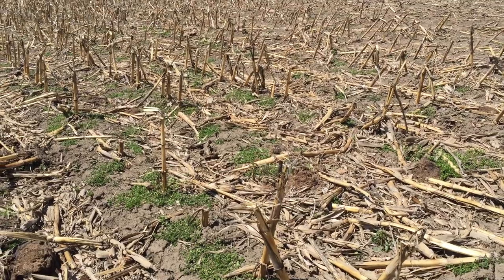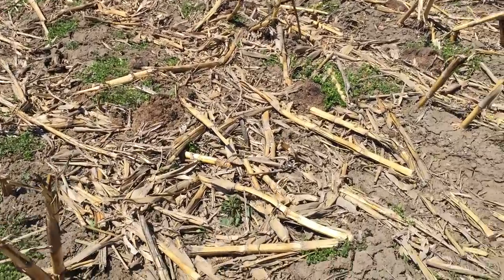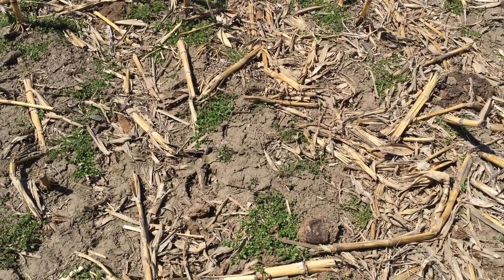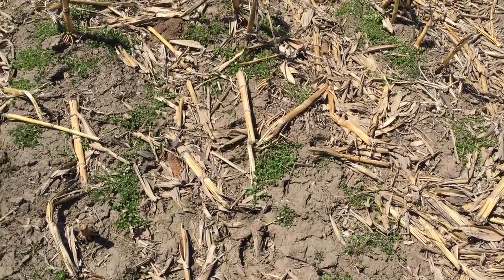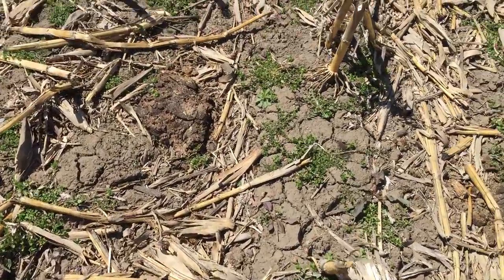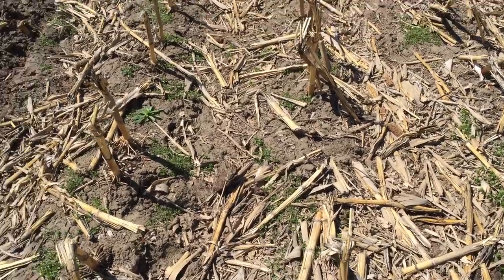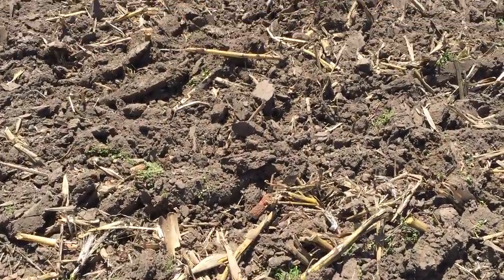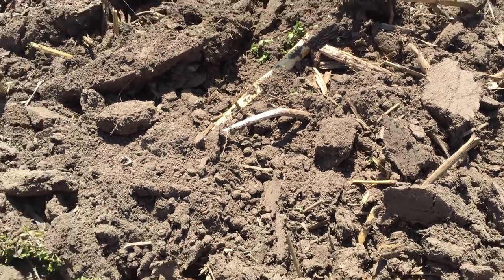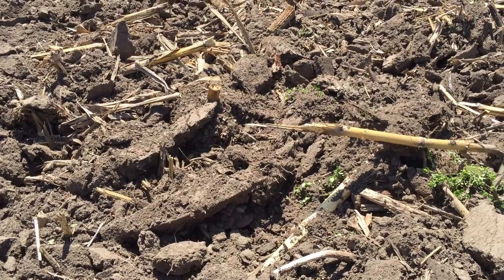The cows have come out here, pooped on the field, and eaten a fair amount of the residue. Friends of mine plant cover crops and put lots of money into them — well, nature looking down at the ground here has given us a cover crop. There's curly dock germinated last fall, that might be a wild daisy there. We have a fair amount of cool season weeds out here that have been growing all winter long, acting as a cover crop and keeping the biological activity going in this soil.